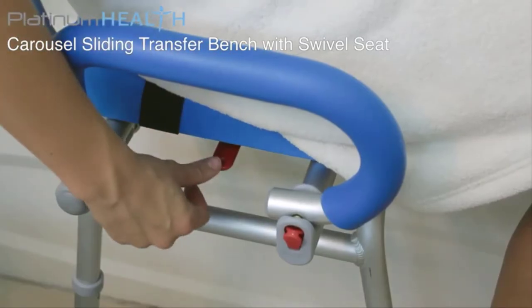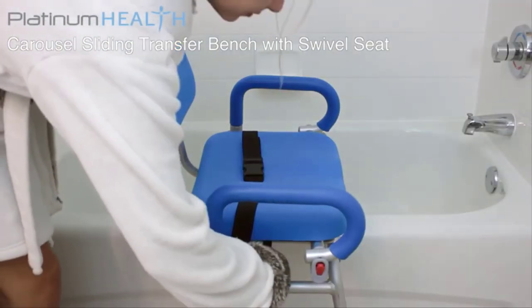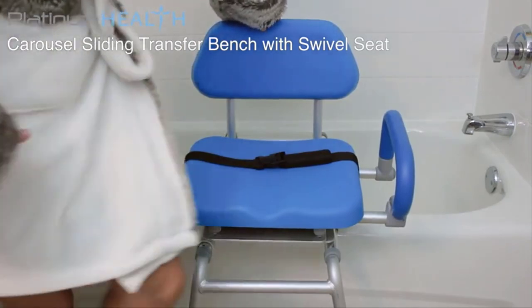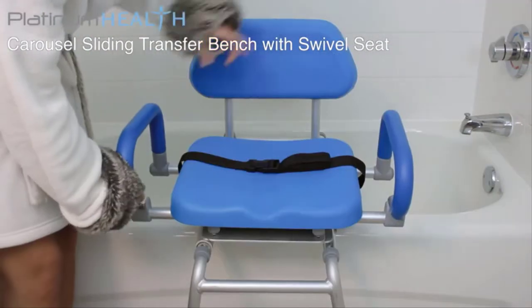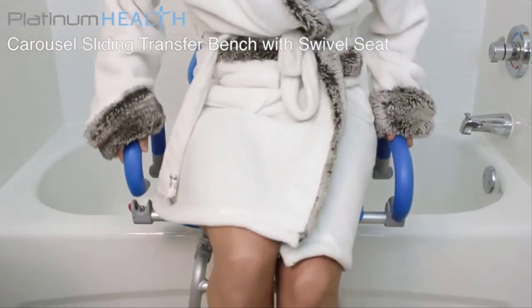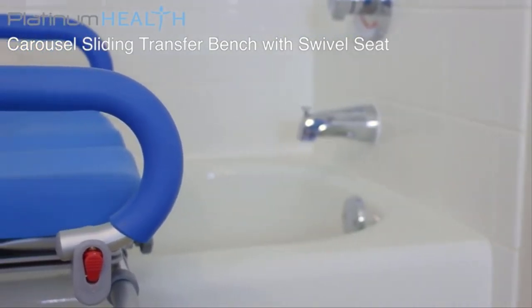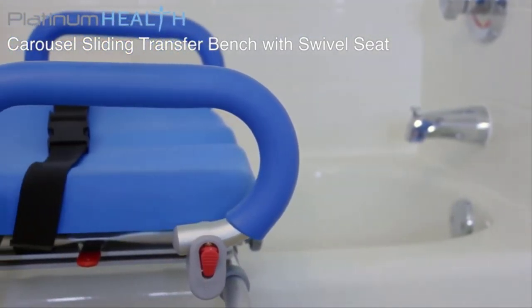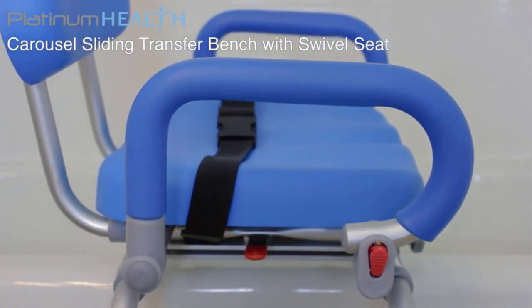Once installed, operating the Carousel is simple and intuitive. To transfer into a tub or shower, simply rotate the seat so that it is facing into the room and sit normally. For easier transfers, the pivoting armrests can be raised then locked back into place. The padded armrests also provide a solid leverage point to assist users to and from the seated position.